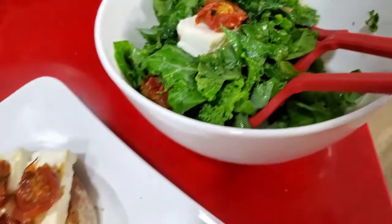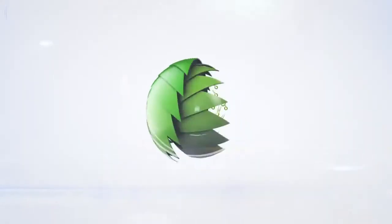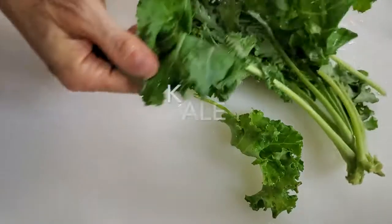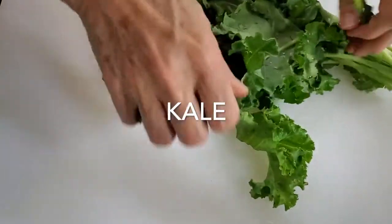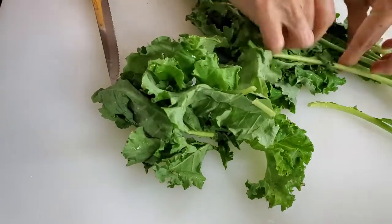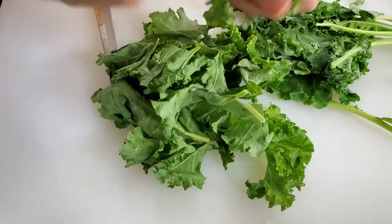Kale and Feta Cheese Salad. Eat delicious and lose weight with Chef Pachi. Welcome to Chef Pachi's Kale and Feta Cheese Salad. It is an amazingly delicious salad that you can eat with two slices of french bread and not elevate your blood sugar.